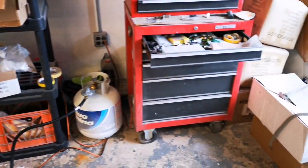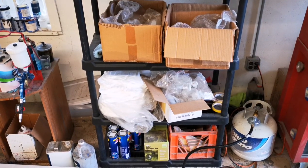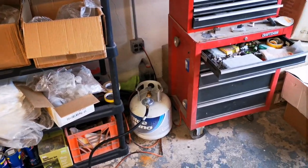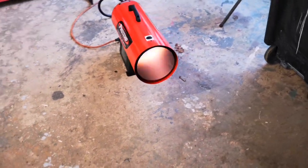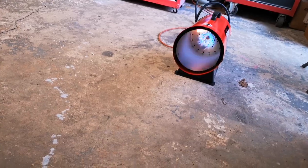Another thing I do is put the tank in between two very large objects, so that if the thing were to explode, the two large objects absorb that explosion and hopefully don't kill anybody. But yeah, it's doing great — heating up the shop really well. Definitely happy with what I paid for it and what I'm getting out of it.